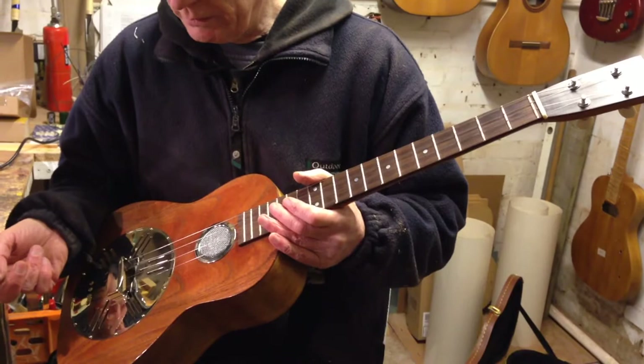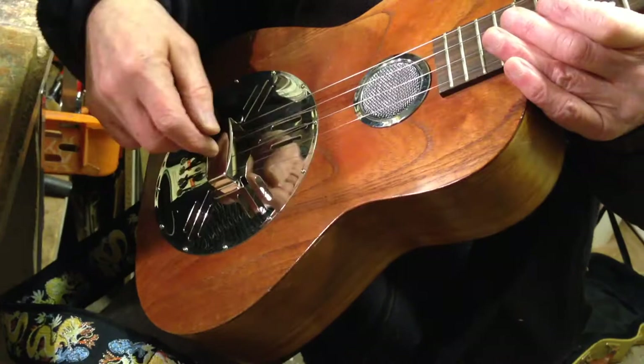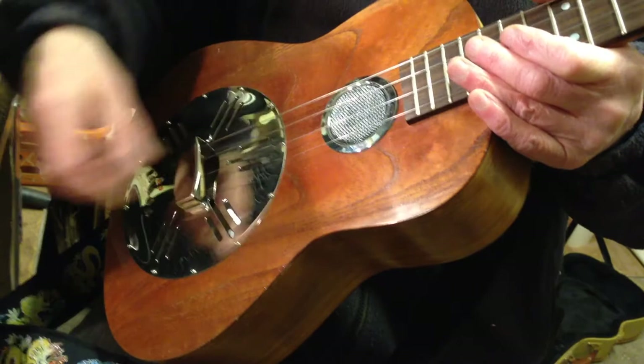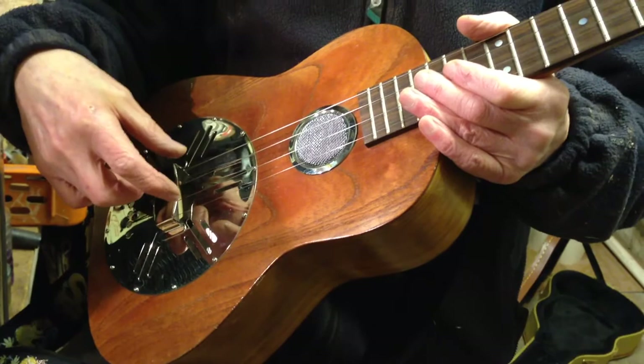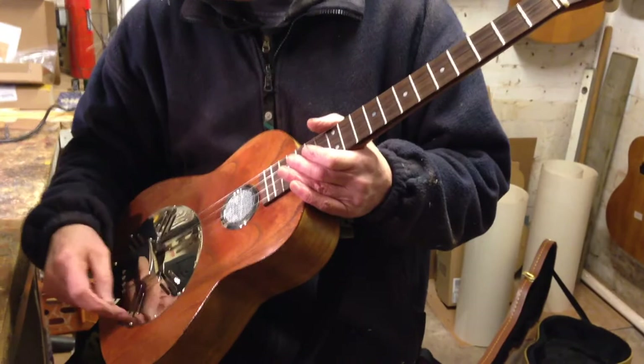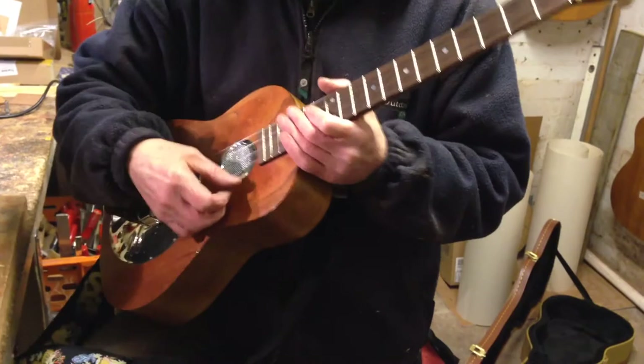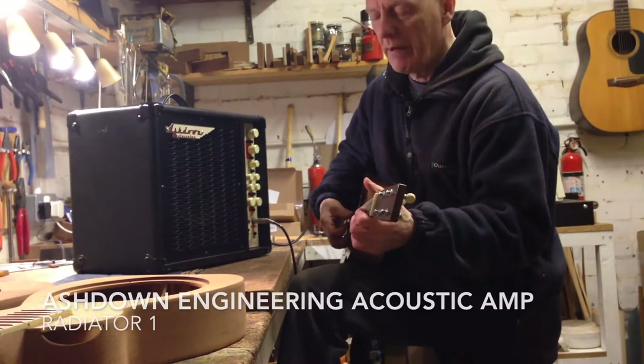The other kind of pickup you can get is the sort that fits underneath the saddle of the instrument. On acoustic guitars it sits under the bone saddle, but on this you'd have to lay it under the wooden saddle that sits in the biscuit. Those I don't think would respond as much like a resonator because they're only sensing a very small part of the signal — a tiny little piece of crystal inside the strip. The piezo in here is about the size of a 10 pence piece, sensing a much bigger area, and it's sitting on the cone rather than underneath the wood. So this one I think would sound more like a resonator when you play.